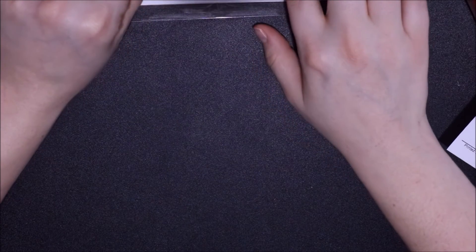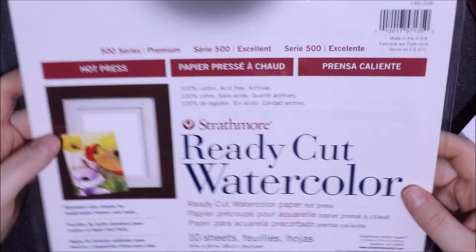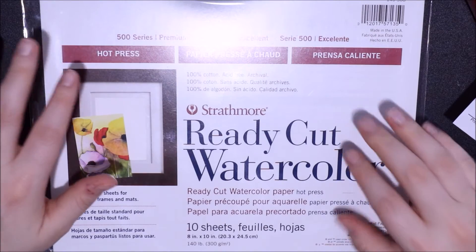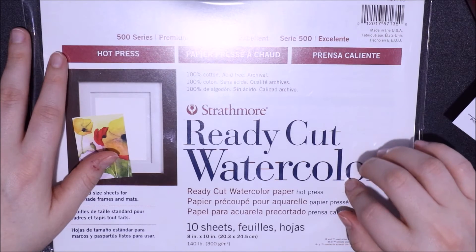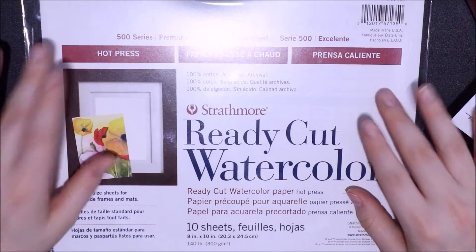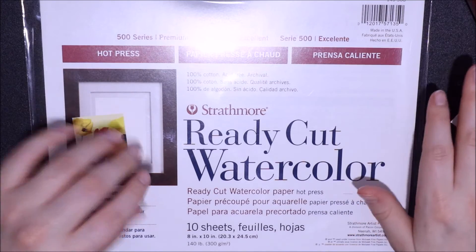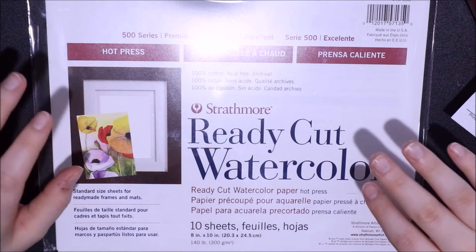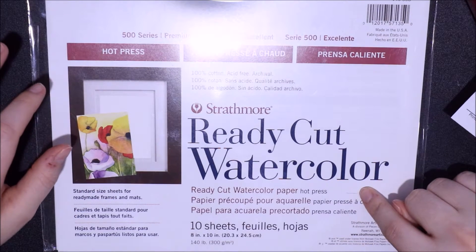The next item I got is some new watercolor paper to try — the Strathmore ready cut watercolor paper, hot press, which I have never tried before. I've tried a bunch of different watercolor papers from Strathmore and I really love their paper. I've tried the 400 series and 300 series and this is the 500 series — the higher the series the better the quality and the thicker the paper. This paper was only $6.68 and there are 10 sheets in here.